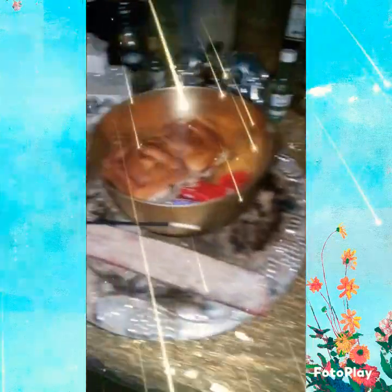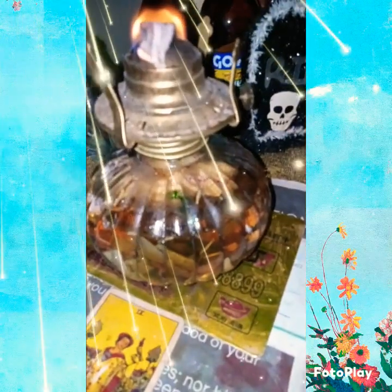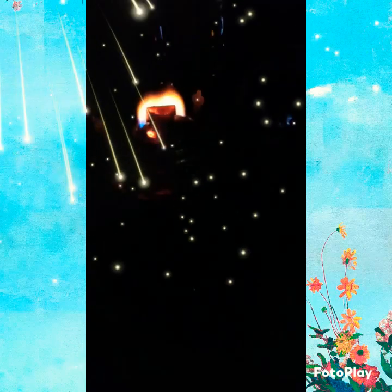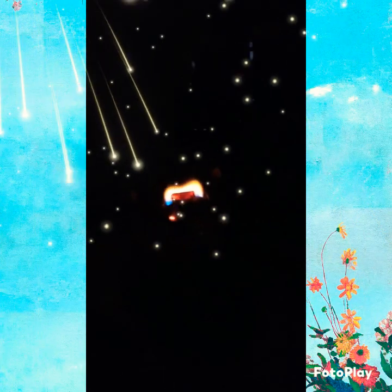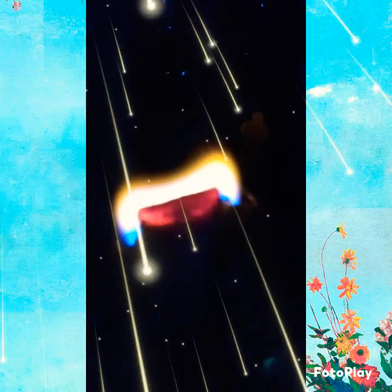I barely use the lamp, but I decided to break it out and use it as a ritual and as an offering. I also have incense that I burn as an air offering. The liquid inside the lamp is water — I have water on the altar, I have drinks on the altar, and everything.